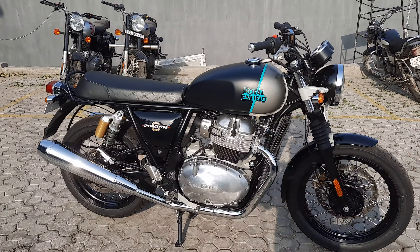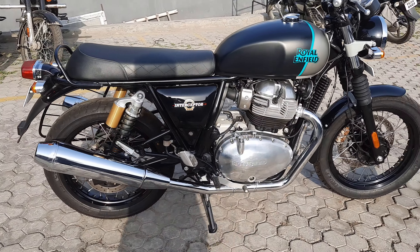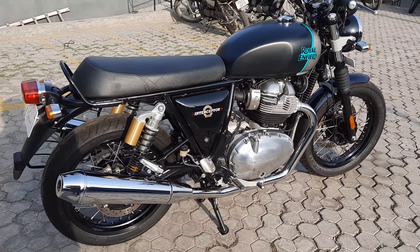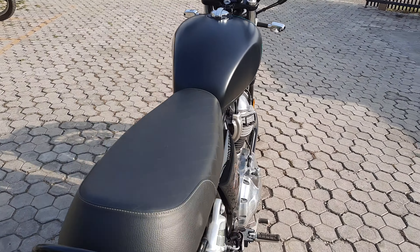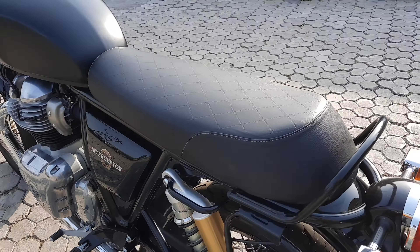This is the Interceptor, a newly launched variant. This color is called Downtown Drag. This is a really nice looking color.